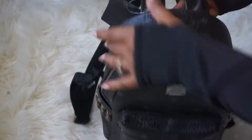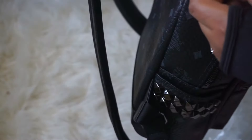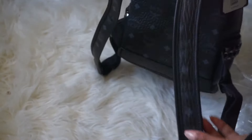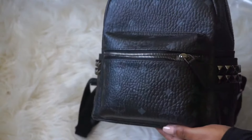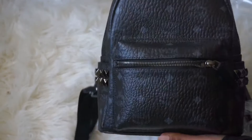This backpack retails for $670 — this is the black mini MCM Stark backpack. It's not the smallest size they have; there's an extra mini, or 'baby boo' or something like that. After this is a small, but this is pretty small. Maybe I should have gone for the small size instead of the mini.